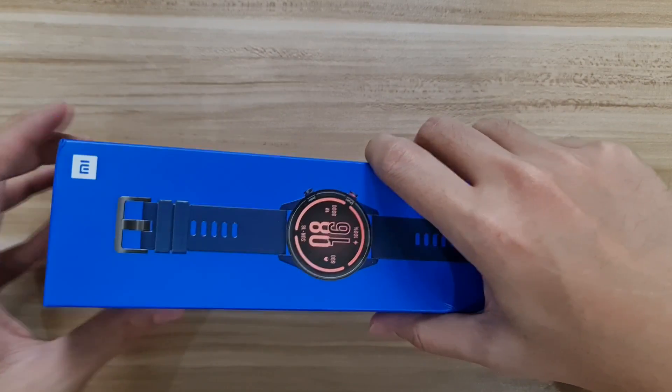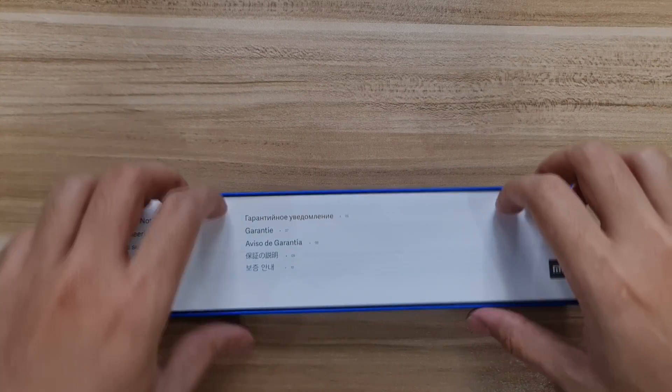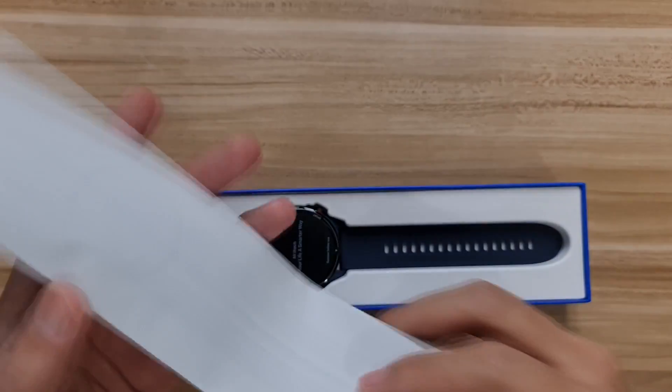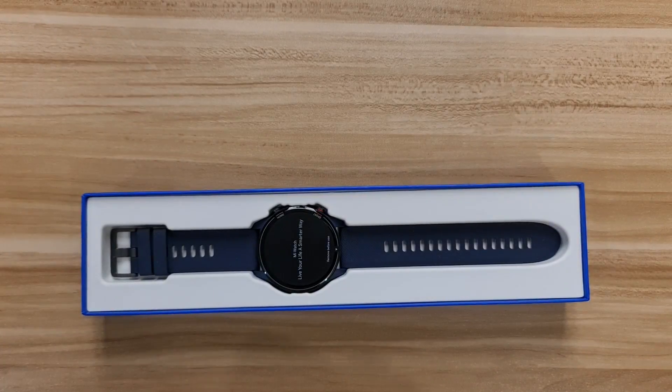You open the box just like you would open a phone box. We're greeted with some manual documentation in Russian and a bunch of other languages. It's more like a warranty notice — a pretty long A4-size paper.